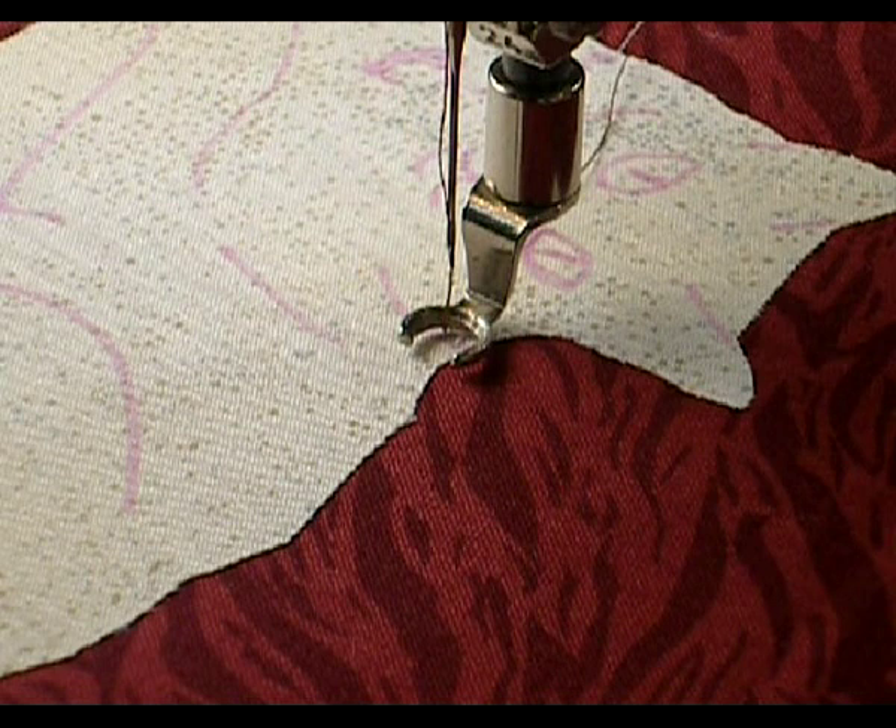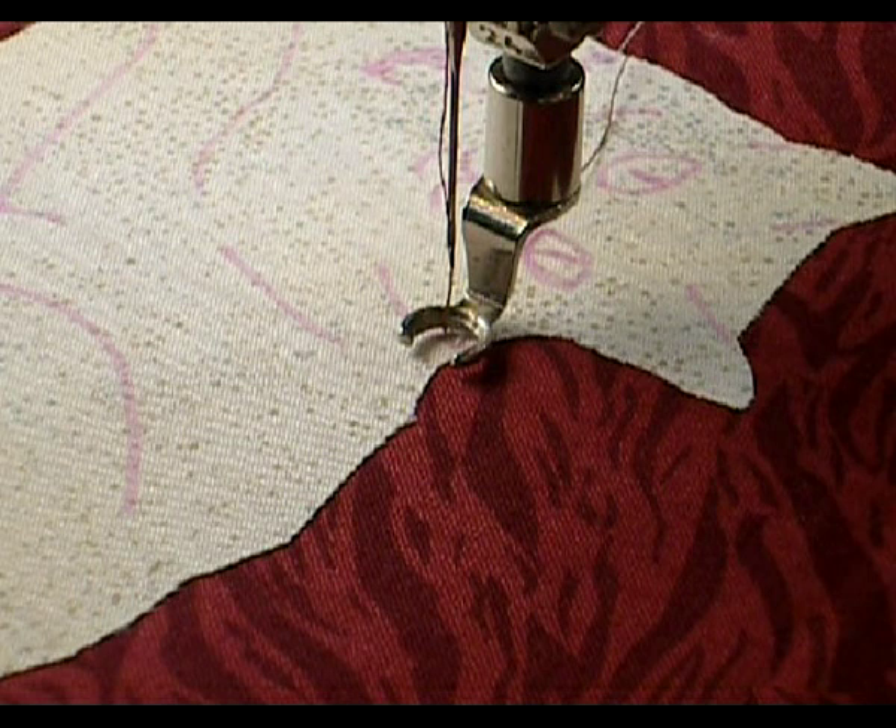Here's my cat fused down to the background with the detail lines marked, and a stabilizer on the back side of the appliqué fabric.